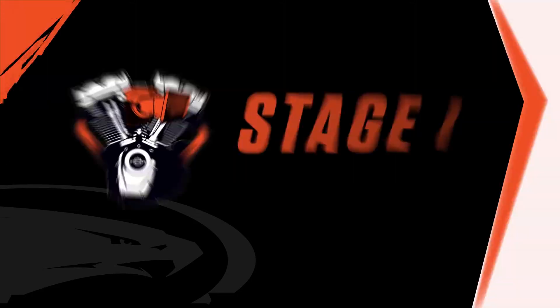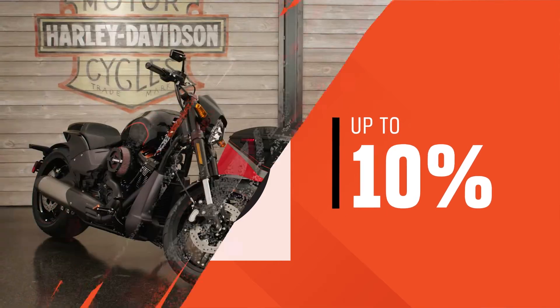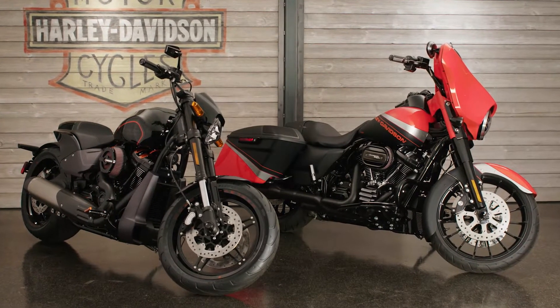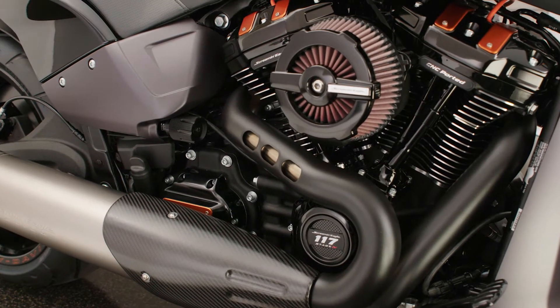Stage One provides a performance increase of up to 10% throughout the entire RPM range. Simply match any Screaming Eagle high-flow air cleaner, exhaust, and the proper tuning to set the foundation for your performance build.